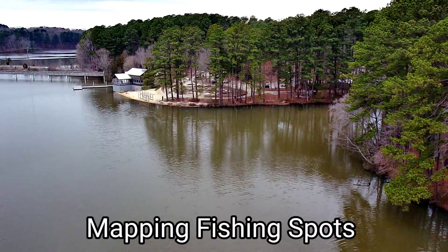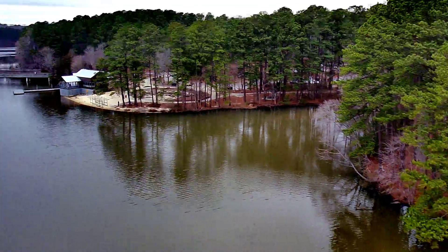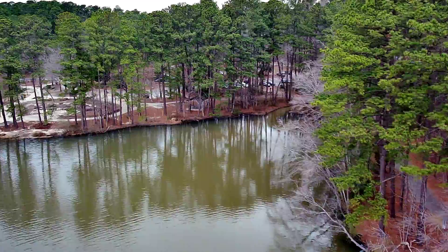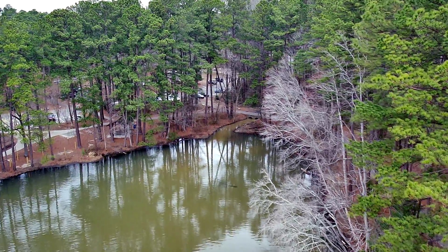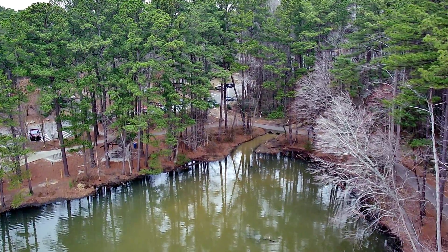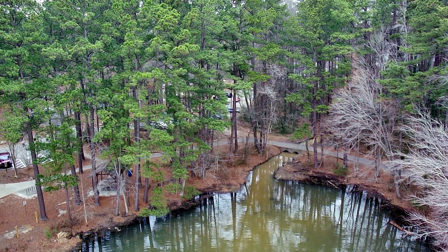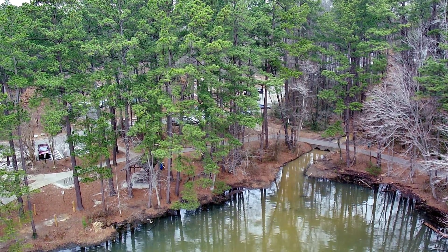Once I got the GPS signal, it took off. It flew with no problems — no toilet bowling, nothing. It did do a little twitching in the high winds. This thing is supposed to be rated for level seven wind resistance. Do I think it's level seven wind resistant? I'm not sure — the jury's still out on that one. In some winds it does move around a little bit. But I had it in camera mode, not normal or sport mode. I think in normal or sport mode it may have more power, so it won't move around in the wind. But for no optical flow, it did pretty good. As you can see — what do you think? Let me know in the comments below.